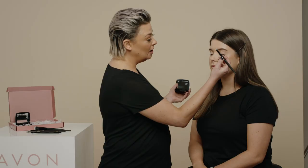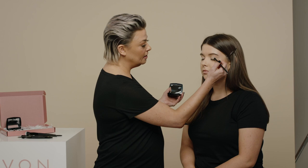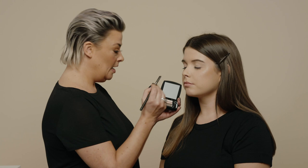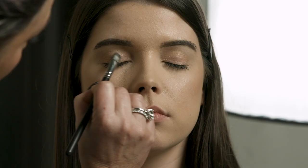We're going to start with shade number one and just literally glide the eyeshadow all across the eyelid. Then we go to shade two — I'm just going to sweep this lovely pinky, rosy, shimmery colour and tap that all across the lid, going right into the inner corner of the eye.